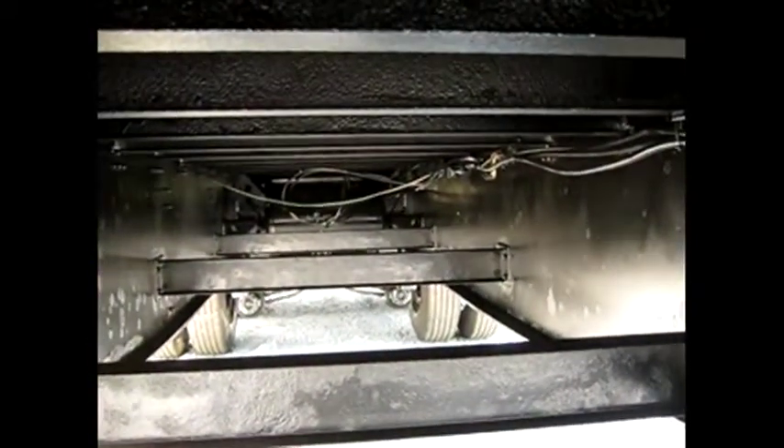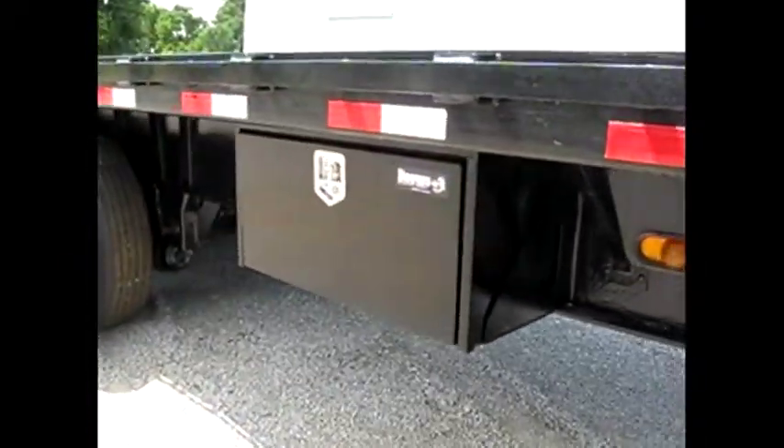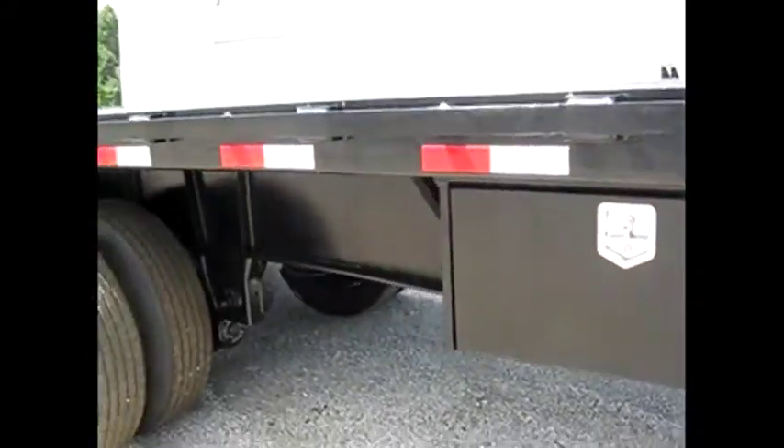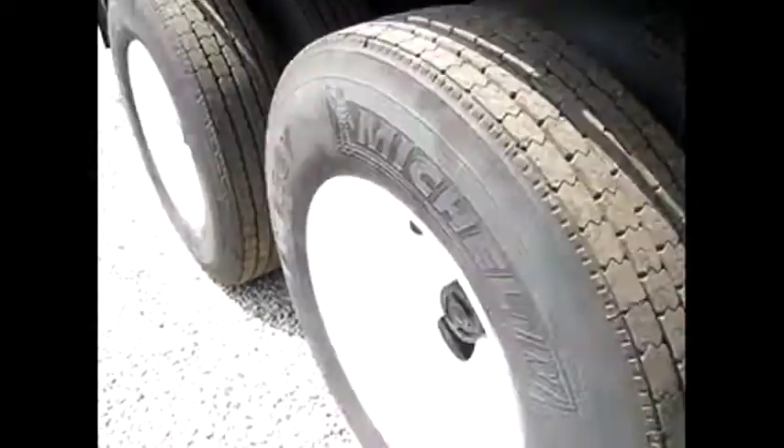This trailer has been freshly sandblasted, primed and painted. I'm going to let you have a look actually underneath — take a look at the inside of this girl as well. Surprisingly nice and clean for a 2011. Where are you going to find one that's been freshly blasted, painted, DOT inspected, set up with new toolboxes, on an air ride suspension with new recap tires on the back.